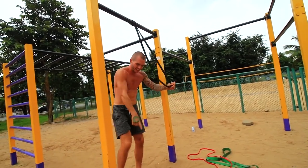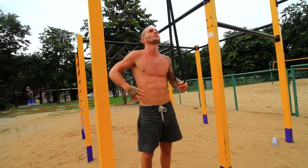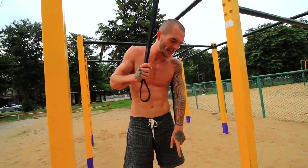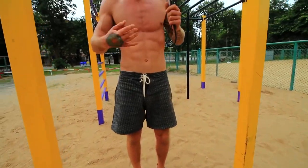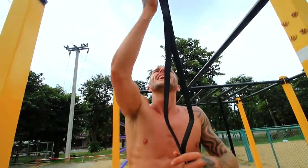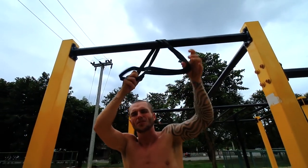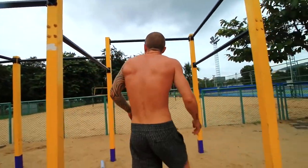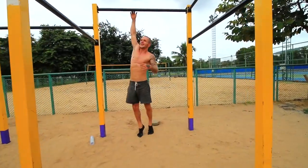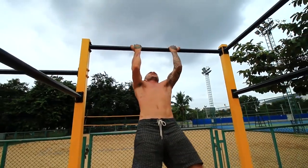It's obviously easier for me here because my feet touch the ground, but I recommend trying to have a gap underneath your feet so you can fully extend without them touching the floor. As it gets easier and you can do 12 reps for three rounds, modify it and make it more challenging, and then over time you'll be able to do it without any assistance whatsoever.